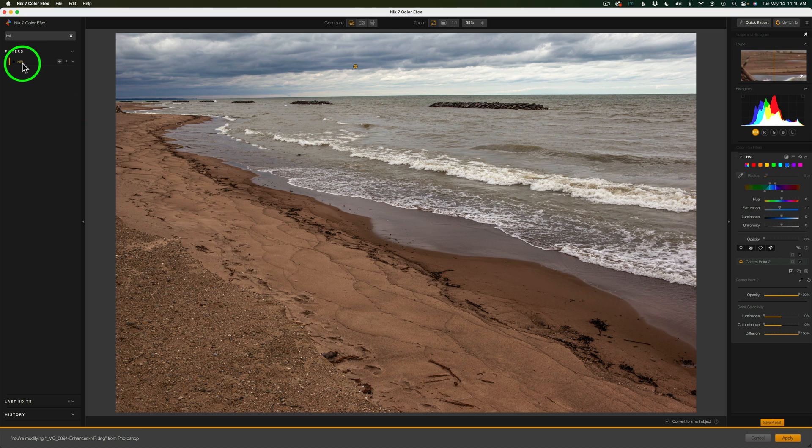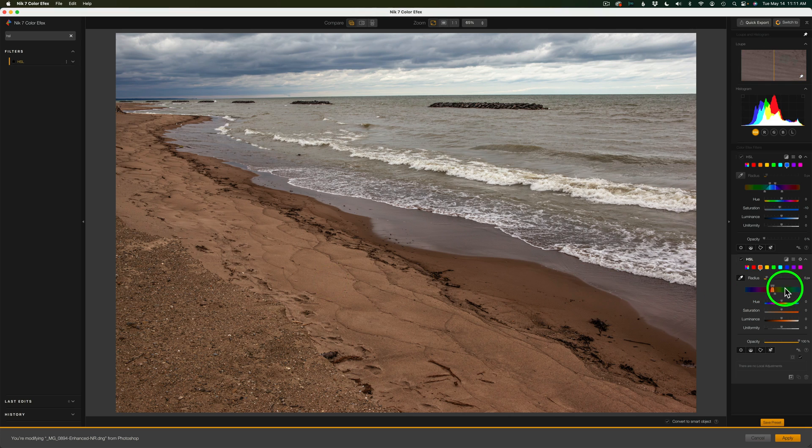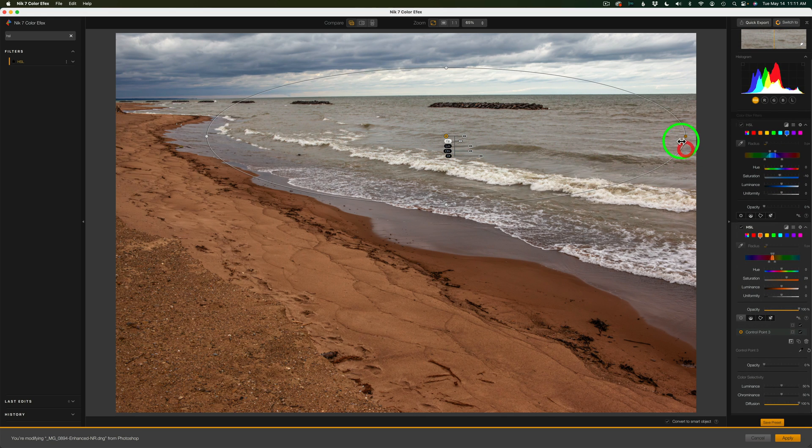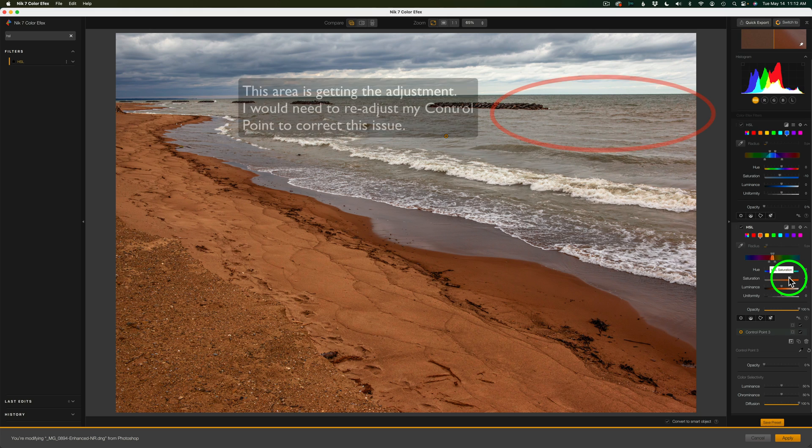If I want to, I can come back to HSL and add another instance — we couldn't do this before; we could only do a global adjustment, but now we can add as many HSL filters as we want for local adjustments. I'll click the picker again and click on the sand color. Maybe I'll increase its saturation a little. If the adjustment is getting into the water, I can hover over the control point — it says 'Add Control Point, hold Option to add neutral.' I'll click the button, hold my Option key, and that becomes a negative control point. Now I can reshape it and change the angle so I only have that HSL adjustment in the sand, not the water.